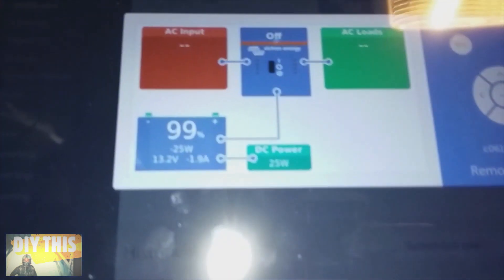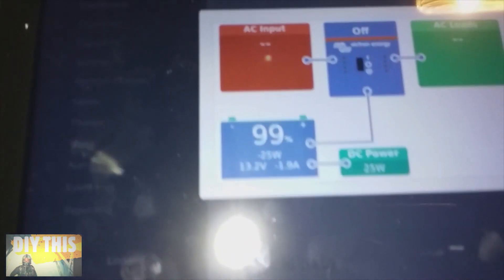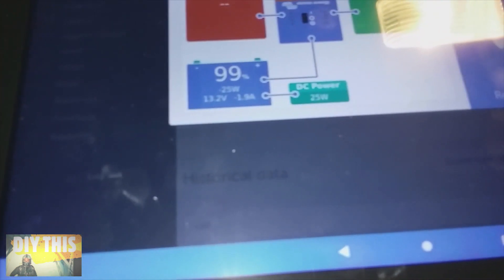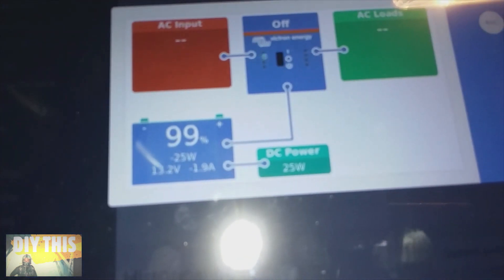The remote control monitor popped up here, and you can control the features. It's at 99%, 13.2 volts, 1.9 amps, drawing 25 watts. Actually, it's idle right now — it's not drawing anything.